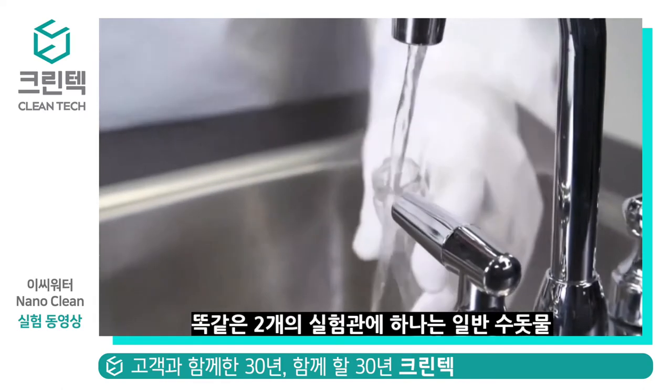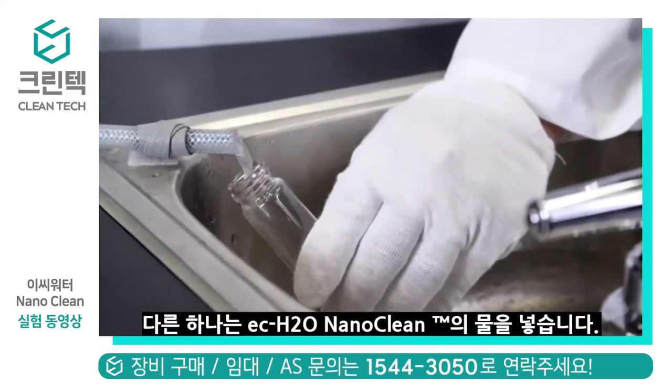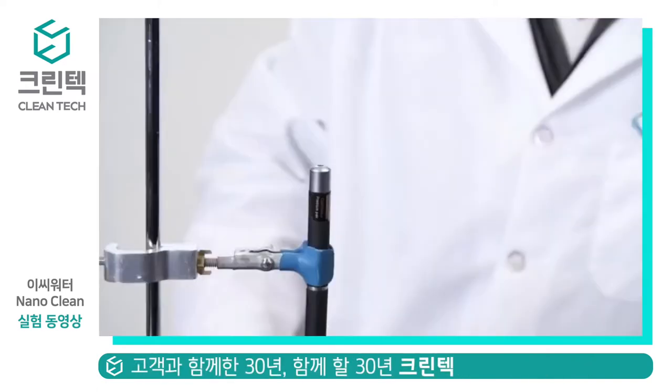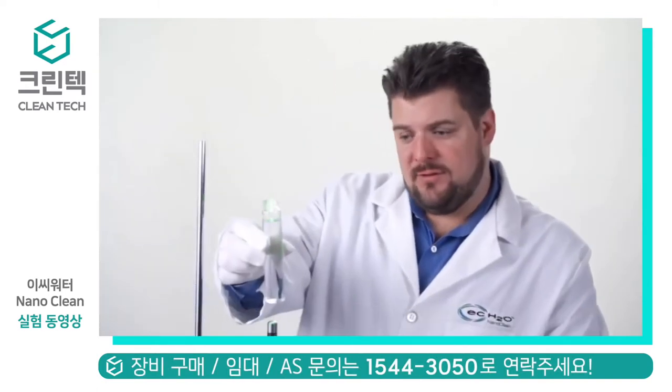I'm going to go ahead and fill up these two vials for you, one with tap water and one with EC Water Nanoclean. I'm then going to shine this pocket laser through the solutions. When I shine the light through the water, you'll see it's very clear.